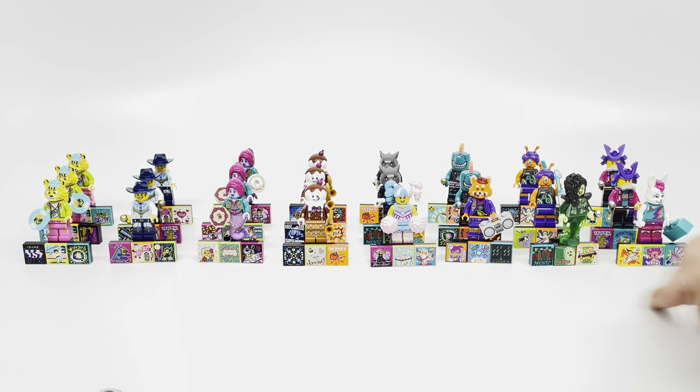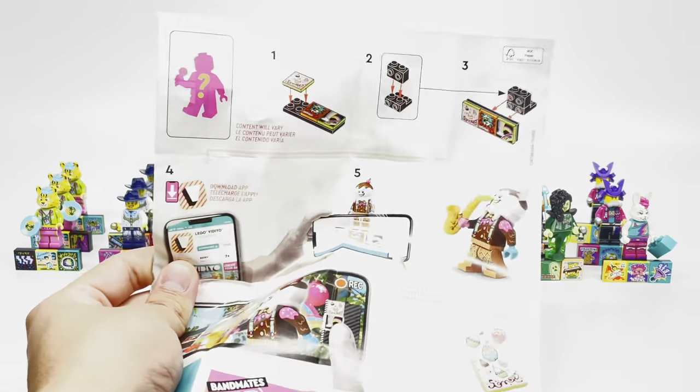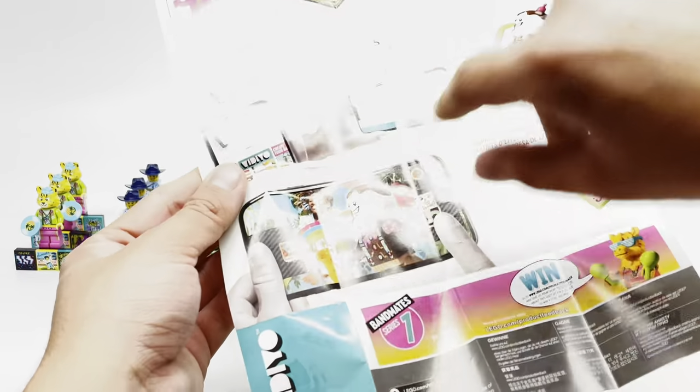If you're still confused about how this app even works, basically you put your minifigure on that stand, download the app, and scan it, then you can press these buttons and the minifigure will pop up in the real world. You have a little video that you can only view within the app.